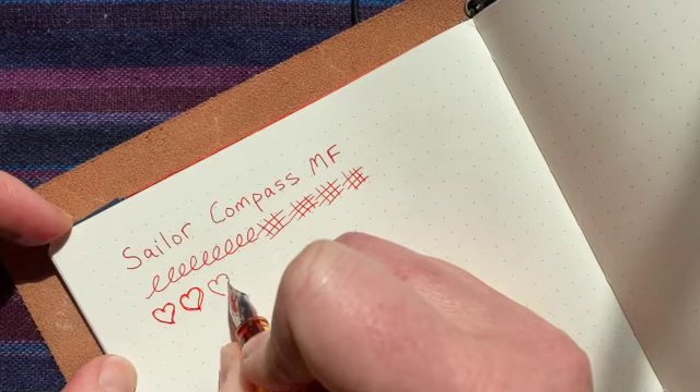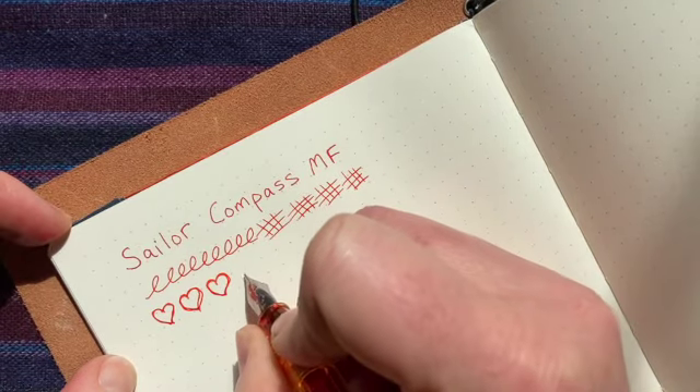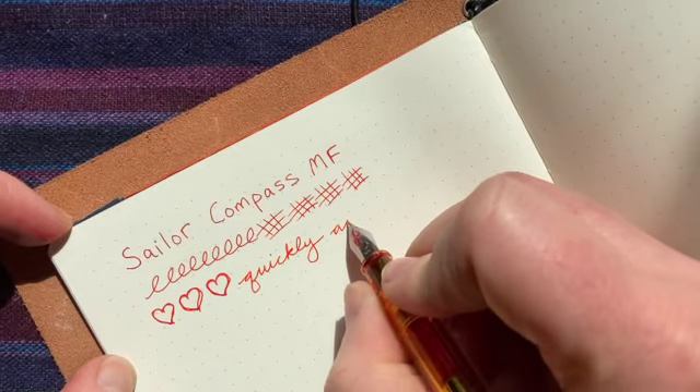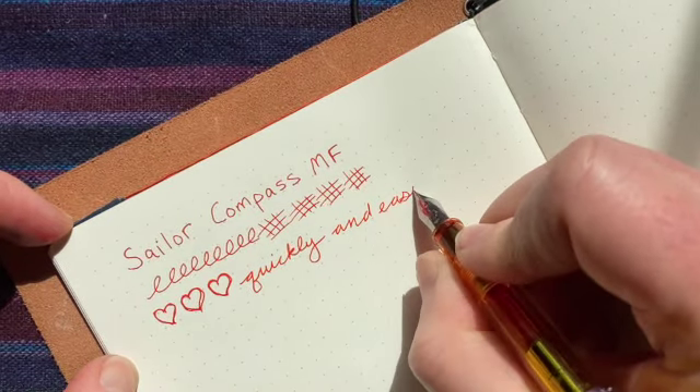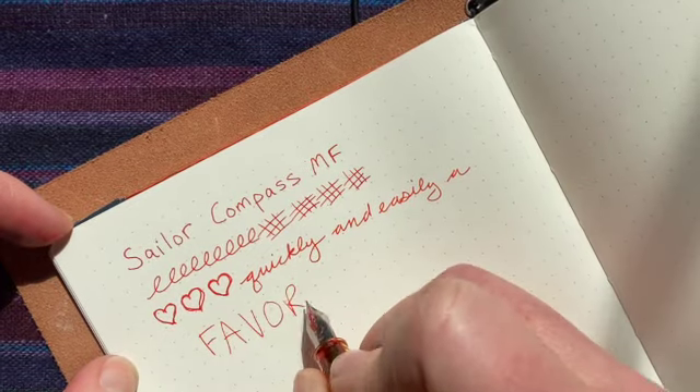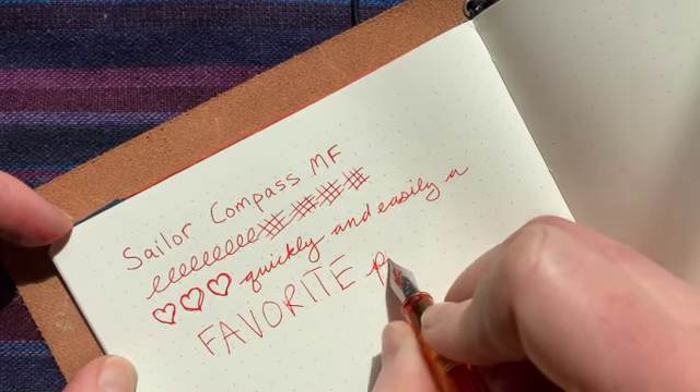Do I let you use my pens? I don't know — a little bit, you once did. Yeah. This one I'm not too afraid to let you guys use. But this one is very good at writing. Yes, and it writes every time for me.